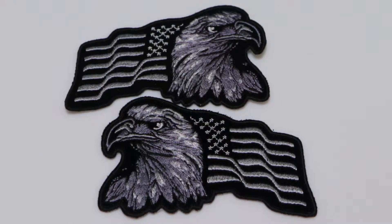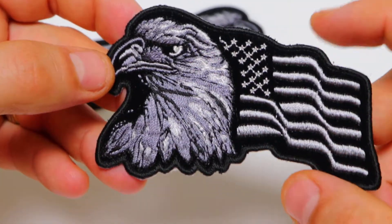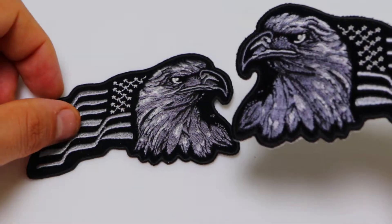Hello, this is the patch guy from thecheapplace.com, here with another video of one of our embroidered patch designs. Today we're going to be looking at the silver eagle patch with the American flag waving next to it. It is available both in a left-facing and a right-facing version.